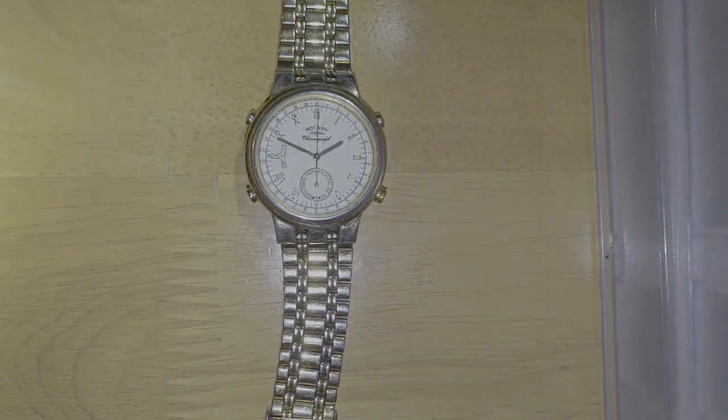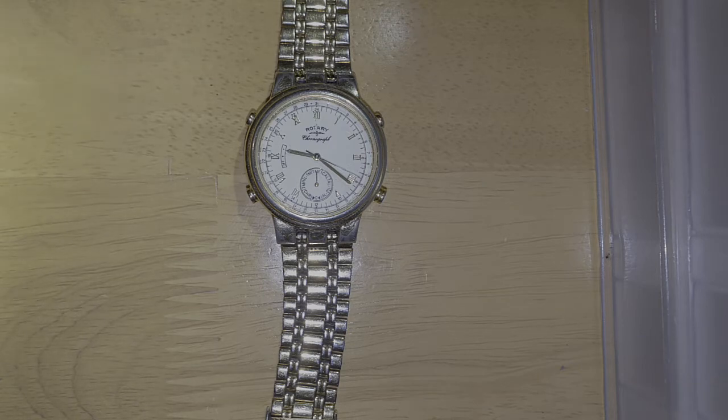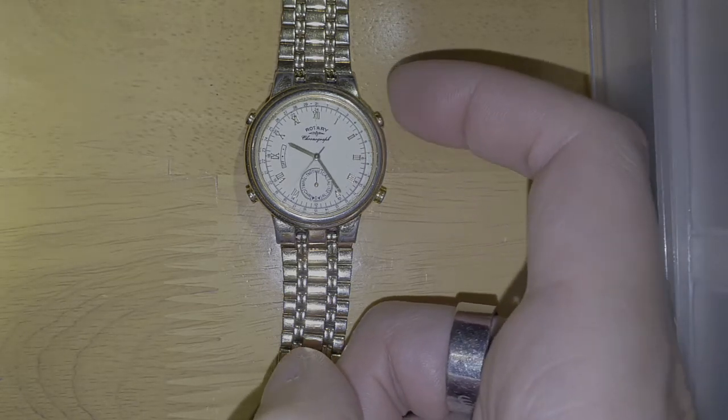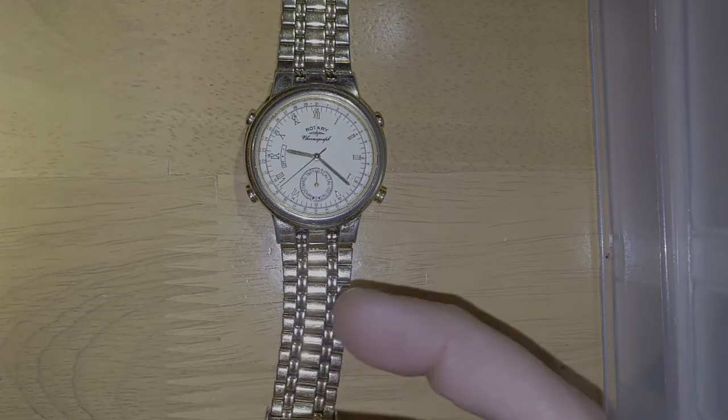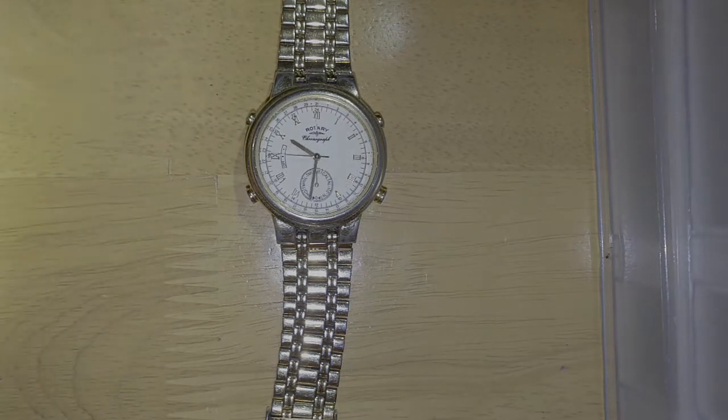Press the top right button and it takes you to the date. Press it again and it takes you back to the time. If you press the top right it takes you to the date — the calendar — wait five seconds and it'll revert back to the time.